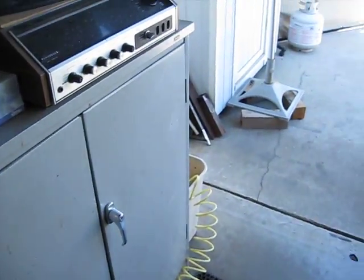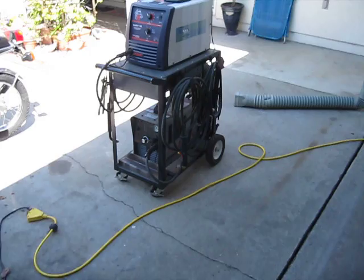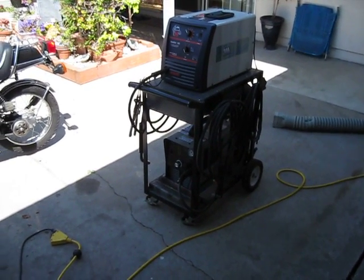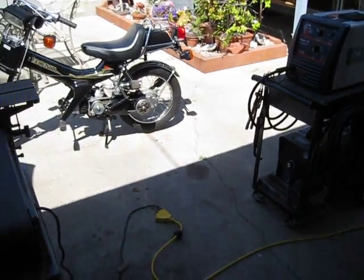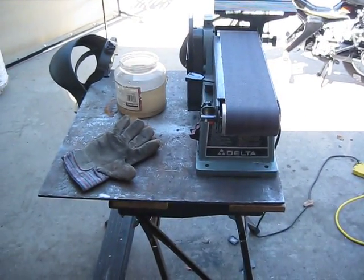I cut the plates with my Hypertherm plasma cutter. Got a little Hobart 140 to do a little welding with gas. And of course you have to have a belt sander and safety equipment.